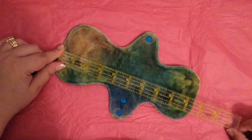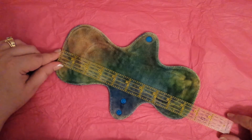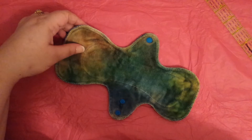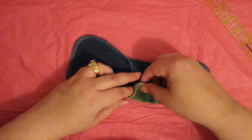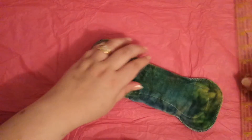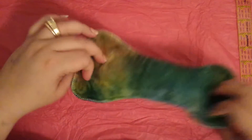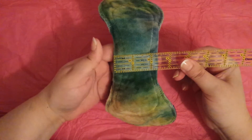It is an almost nine and three-quarter — nine and a half inch pad. It is hand-dyed, and it feels like OBV to me, with anti-pill fleece backing. It does have a double snap: on the first snap it is two and three-quarter inches wide, and on the second snap it is more my size — two and a quarter inches, pretty much.